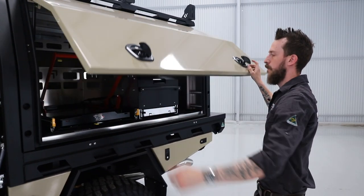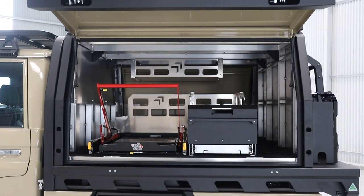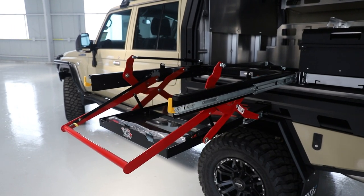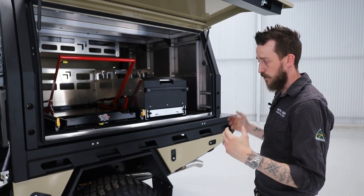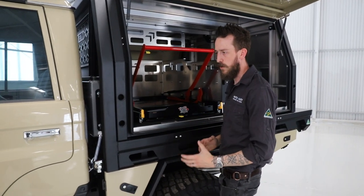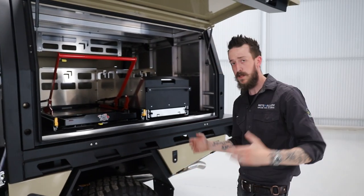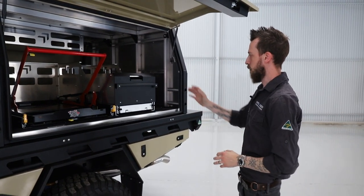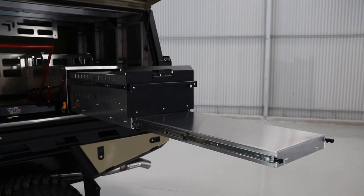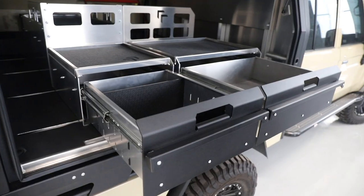Moving inside the canopy, the customer has optioned in our P4 Explorer layout with a Clearview ES220 drop-down slide. In situations like this, when the canopy is quite high off the ground due to the conversion, lift and tyres, a drop-down fridge slide is a great way to access a large chest fridge. Next to that, we've got our slide-out single drawer and table combination, and around the other side, a 900mm drop shelf and our side-by-side drawer system.